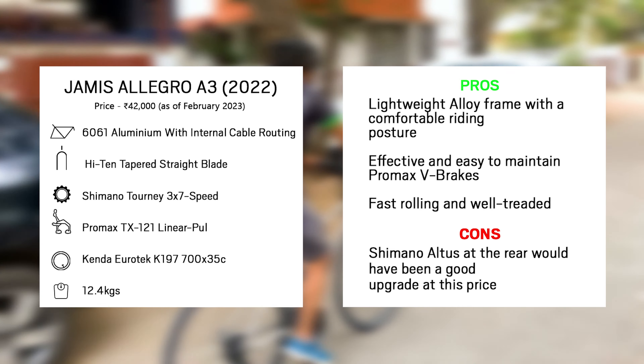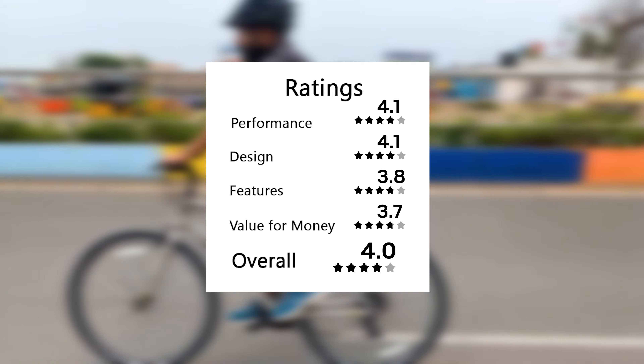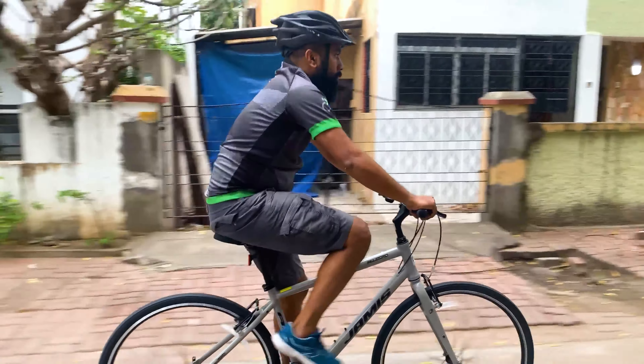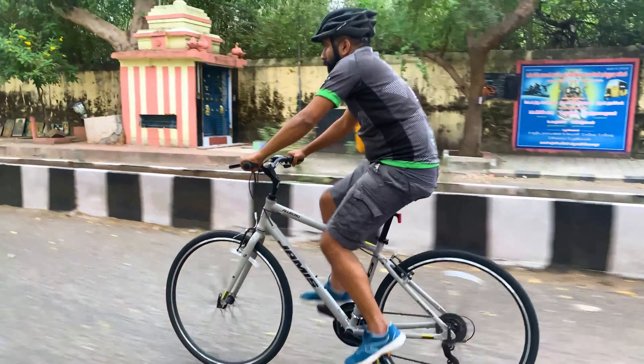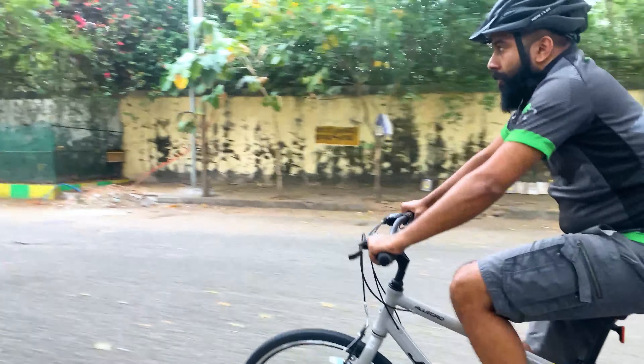The riding posture is comfortable and the Pro Max V brakes are quick to react and are powerful. With elegant graphics and a gloss finish paint job, this bicycle is premium not only in performance but in looks as well. The Jameis Allegro A3 is an ideal choice for anyone looking to buy a bicycle for commuting and fitness purposes.